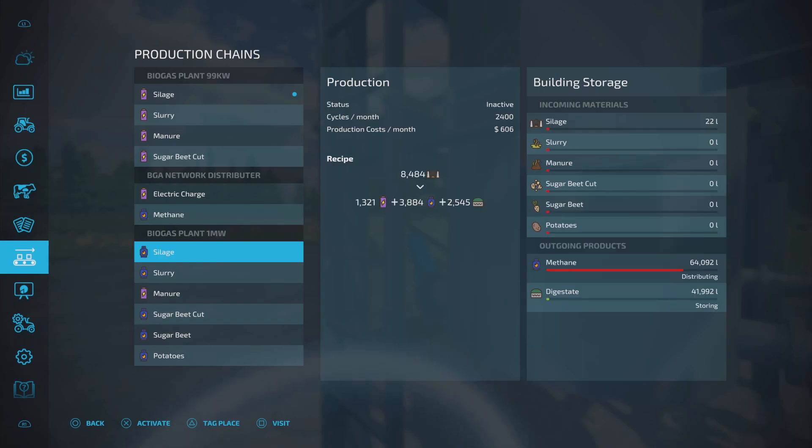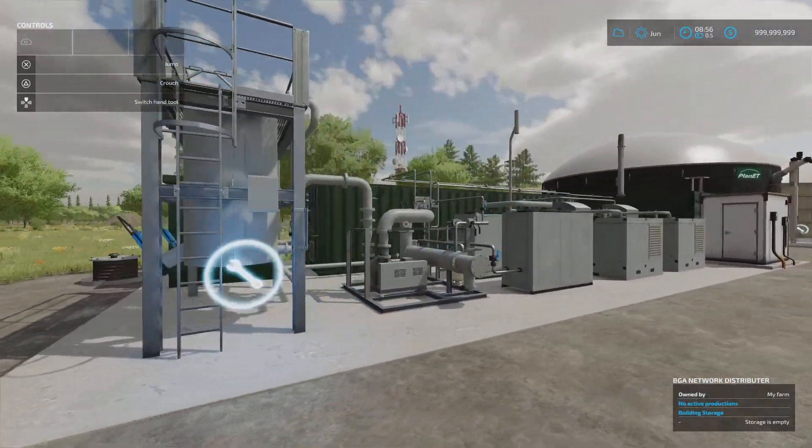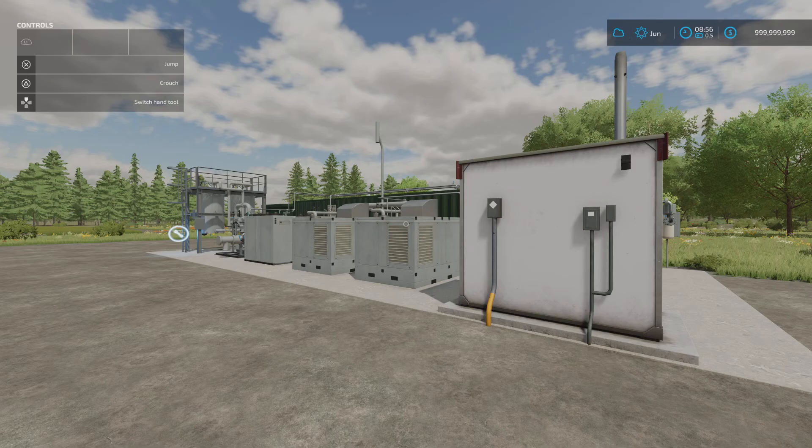The mod probably needs to say in the description what it works with - otherwise you're looking at all the options thinking 'why is this not working?' For anyone new to the game, biogas plants and the modded/modular ones available are a minefield of information. It's a nicely made mod. This appears to also be part of one of the other Disturbed Simulations mods but has been brought out as a separate entity.